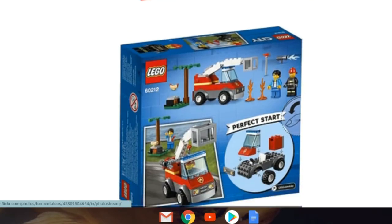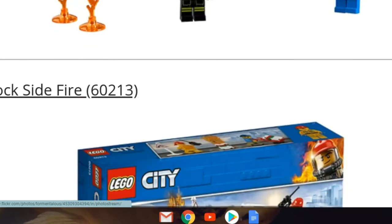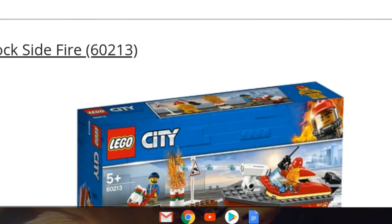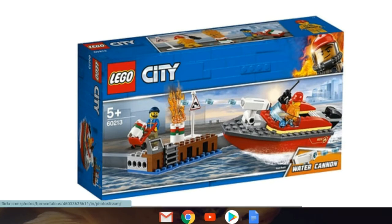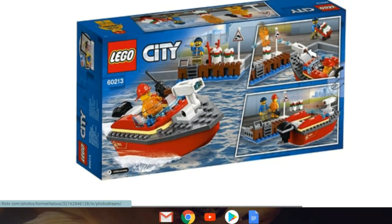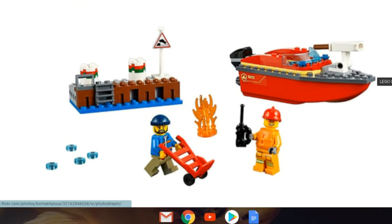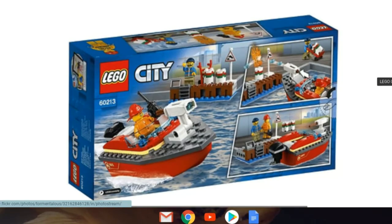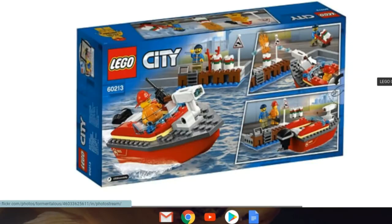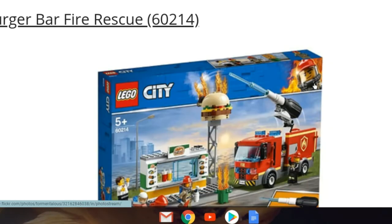Next we've got Barbecue Burnout, set 60212 — already seen that set. There's the front, the back, and the full set overall. Then we've got set 60213, Dockside Fire — already seen that too. There's the front; the water cannon looks like a new piece. I do like this one and I think it's going to be around 20 dollars. The boat looks rough off the box though, so I'm probably not picking that one up.